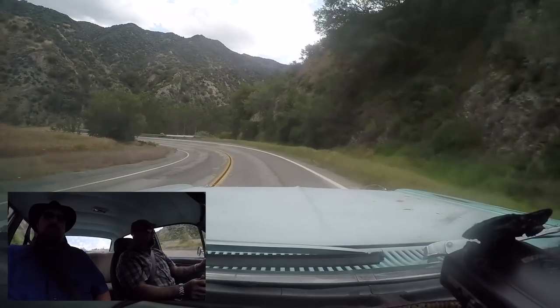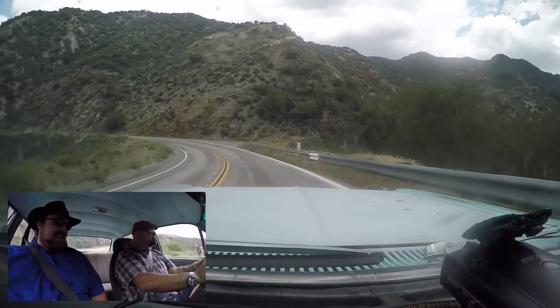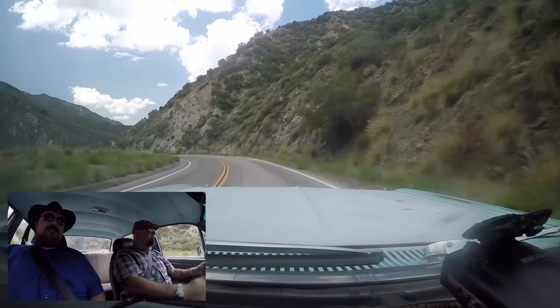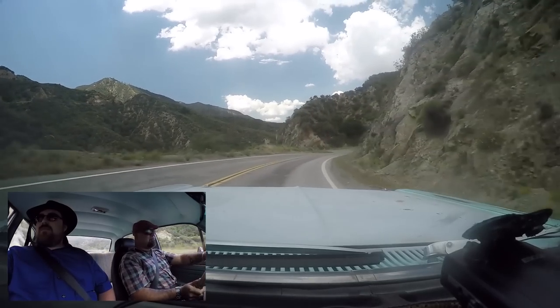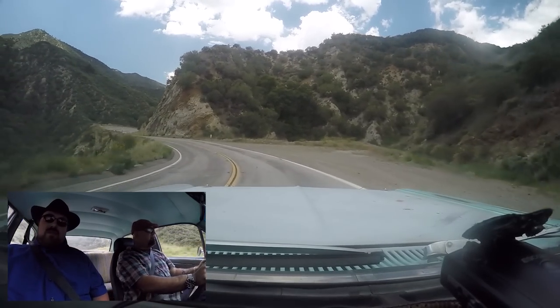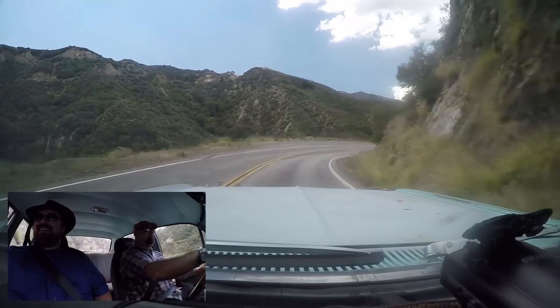Still getting a feel for her. I would highly recommend you do a first gear pull to six — I will as soon as I have room for that. Oh, it sounds good. And you've got these floor vents down here floating some nice cool air — it's fantastic.